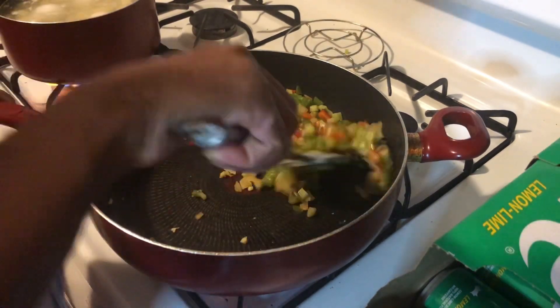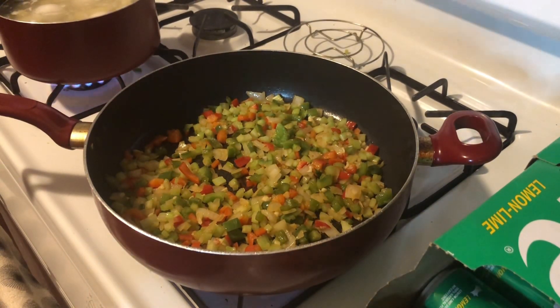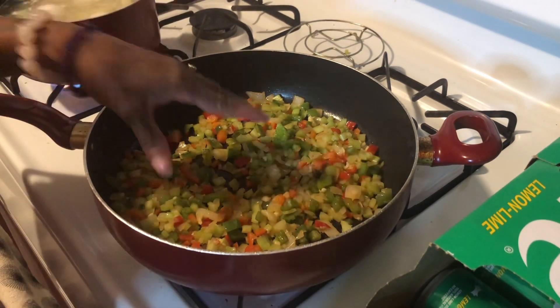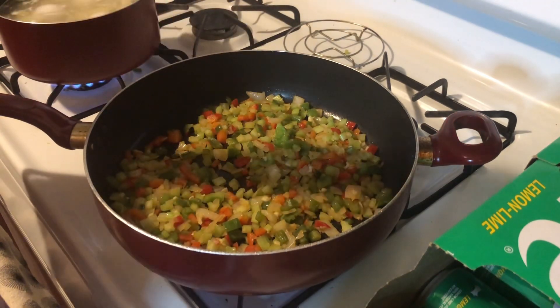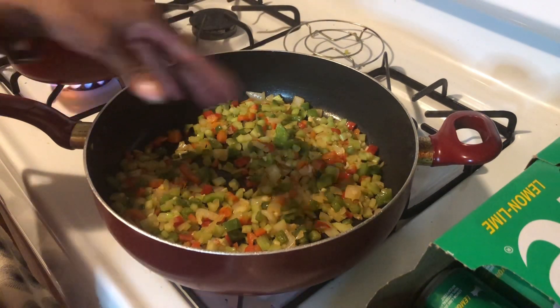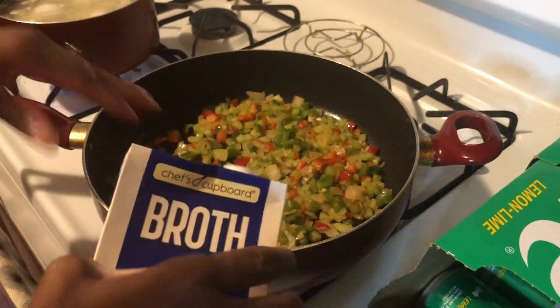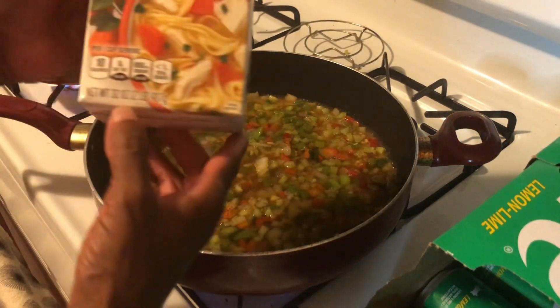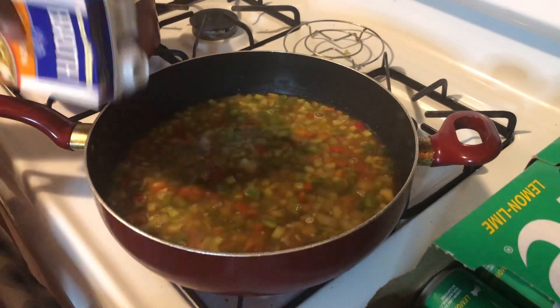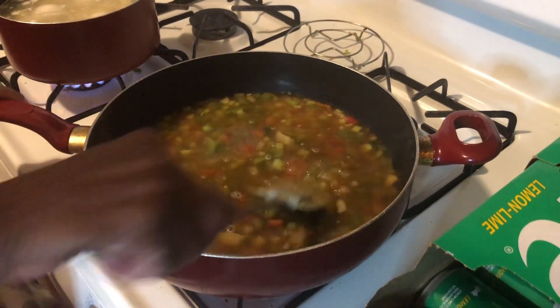Now that the garlic is nice and toasty and releasing all that beautiful flavor, we're going in with the chicken broth. Since we're using a jar of roux — if you were not using a jar, you would have sweated this down in one or two sticks of butter, then moved it to the side and browned your flour to make your roux, then added the chicken broth. I'm using a 32-ounce box and adding about 16 ounces — just over half the box.